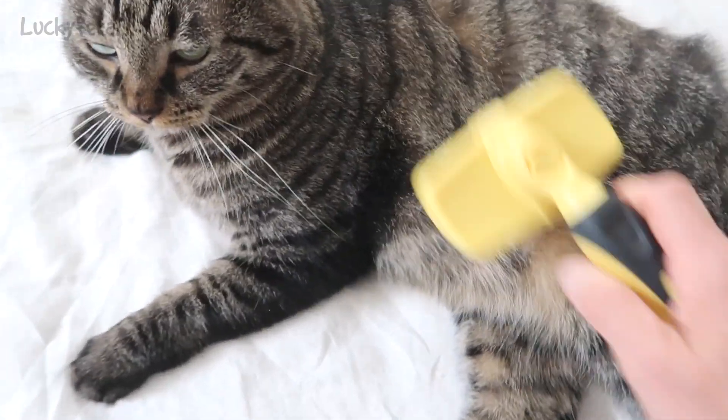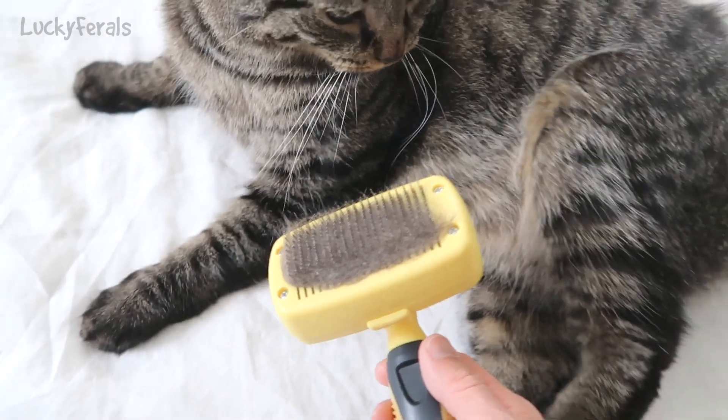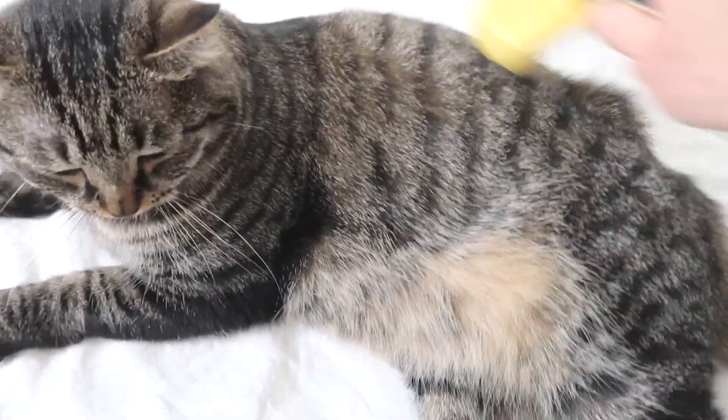Okay Simba, I think we're done. Look at all of that fur, Simba. Do you feel better? Do you feel lighter? Do you feel cooler?